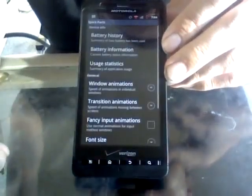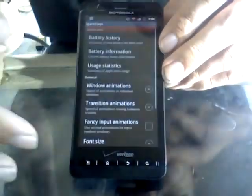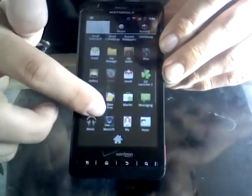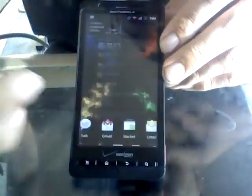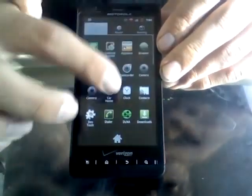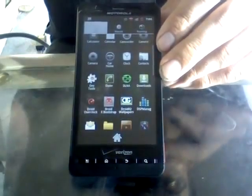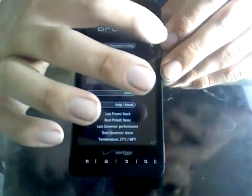Also, spare parts — if anybody's got a rooted phone they're familiar with spare parts. It's got all the familiar options in here, and there's Quadrant and all that. It also comes stock with the milestone overclocker, but I actually prefer the Droid Overclock myself.